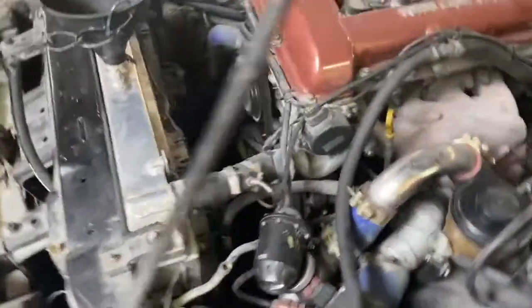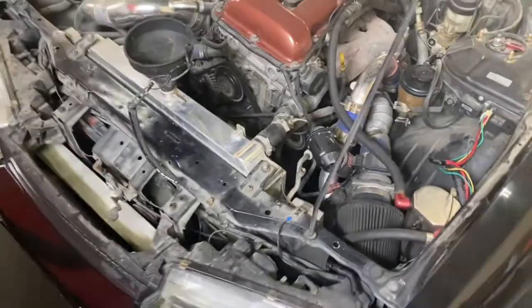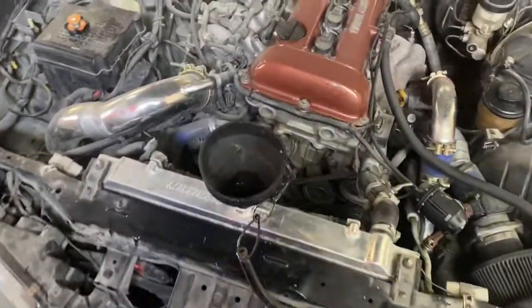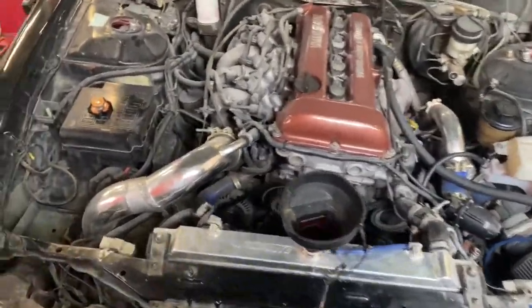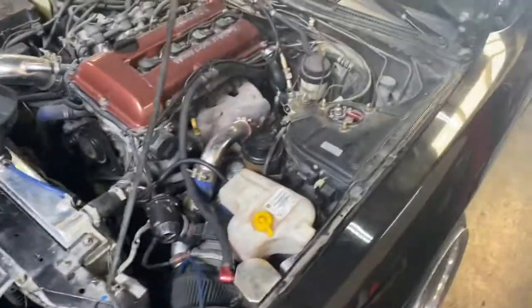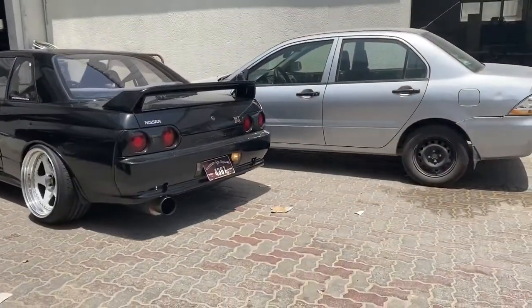Listen to that — it's my fans blowing. Once this is done we need to give this a detail and a clean up. This engine bay is dirty, but it'll still be shiny though. It's going to go now.